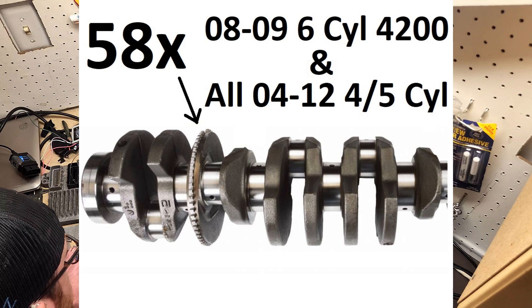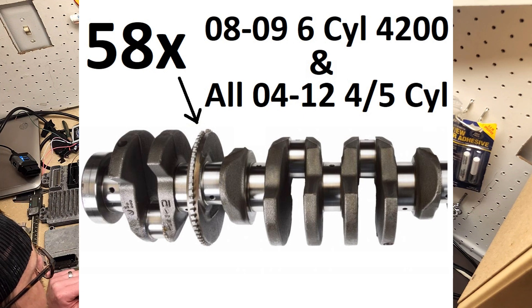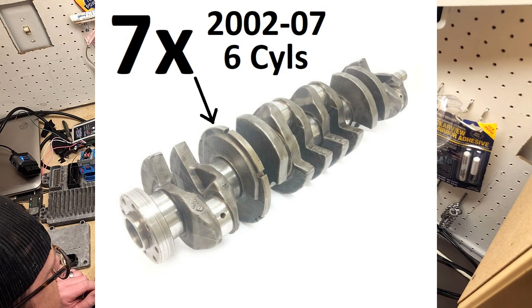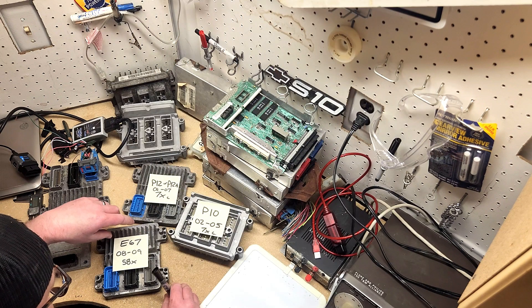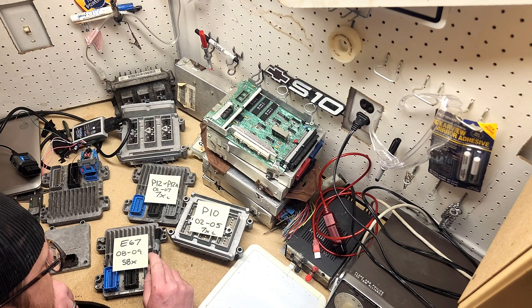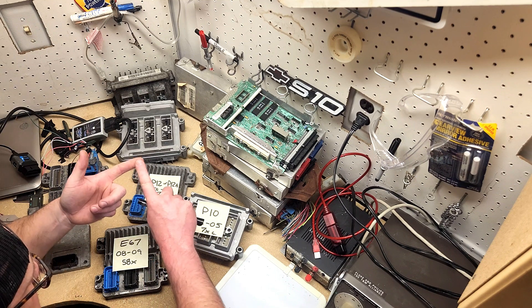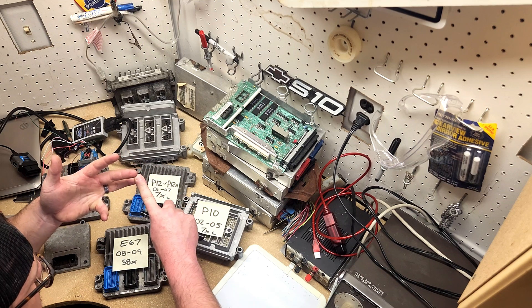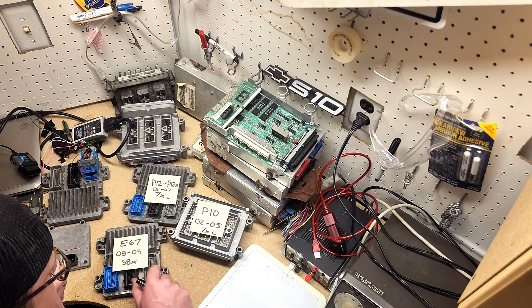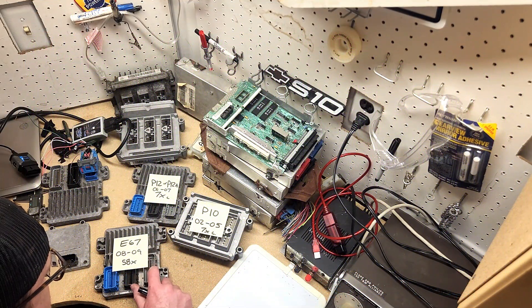You cannot run an E67 ECU on a 7x engine and vice versa, so unfortunately these are not interchangeable. The E67 was used on the LS9, the LSA, and some GM Performance Parts Connect and Cruise computers. It's fully set up and ready to go — you can run three bar of boost on this, it already has boost tables in it, and you don't need to modify anything to run boost.